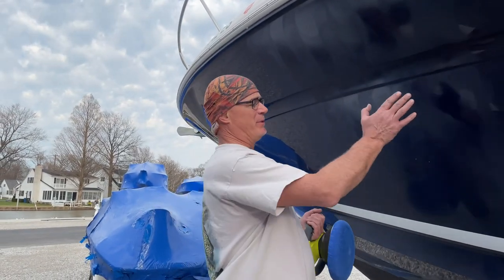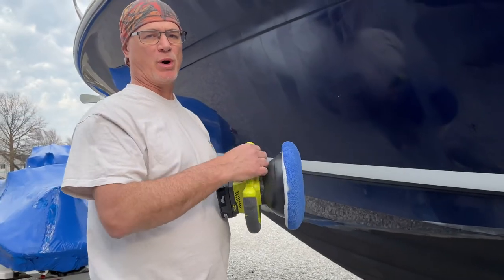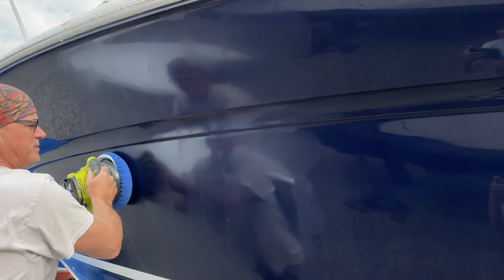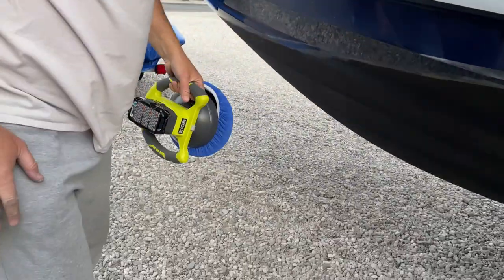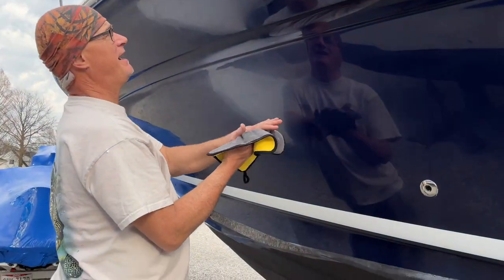Next I'm going to remove all this compound. I'll use a nice clean microfiber cloth — it's important that it's really clean. I also have a little cordless polisher; it's not as aggressive but it works well. Just remove as much as you can. That probably took off maybe 80% of it. Now I'm going to take the rest off with a cloth — this is the harder side of the microfiber cloth.